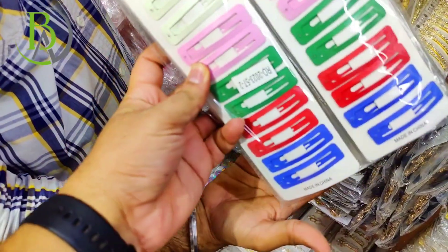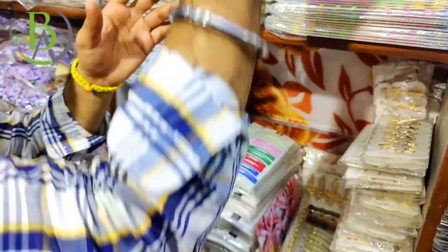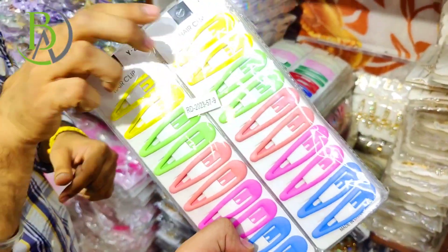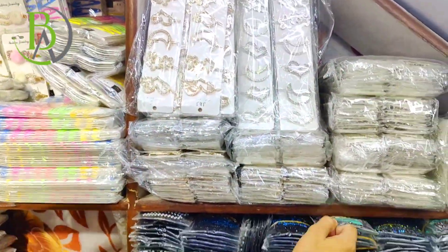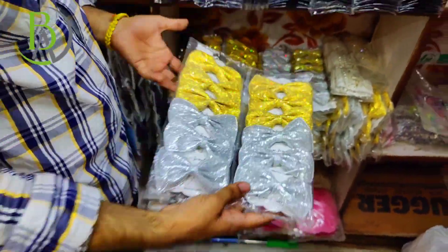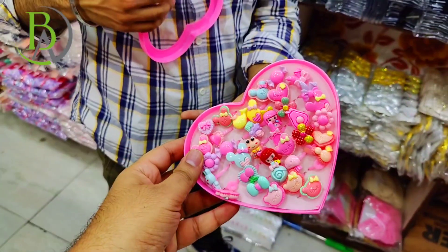There will be tic-tac pins. You will get tic-tac pins in this type. If you look, you will get matte pins in different colors and different shapes. More lock pins — this is a lot of sale. You will get sugar pins in colors and shades. You will get gold pins and rings. This is also a good sale — a regular item. Every customer asks for regular items. You will get the range here.